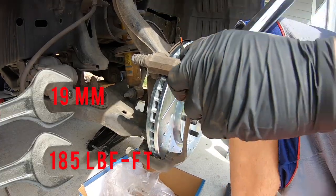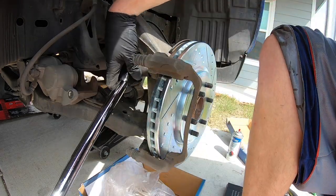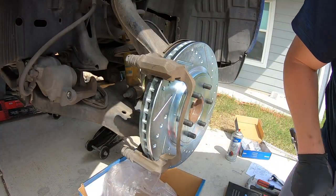The specs I found for this are 185 foot pounds. Make sure those are nice, good, and tight.